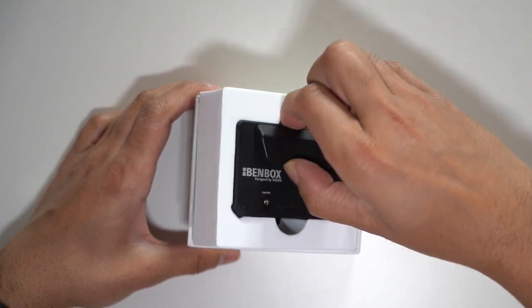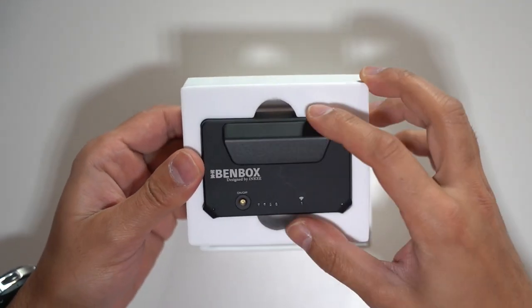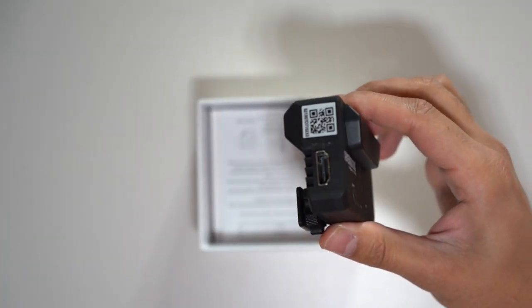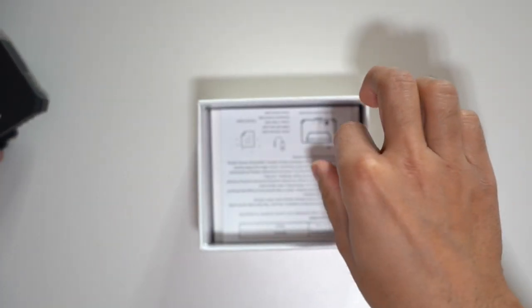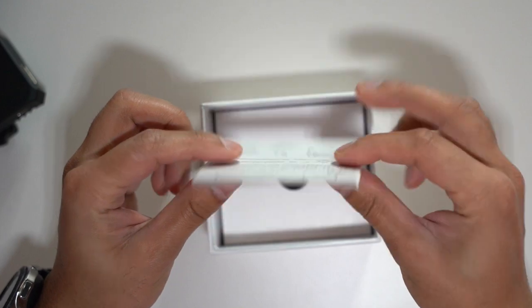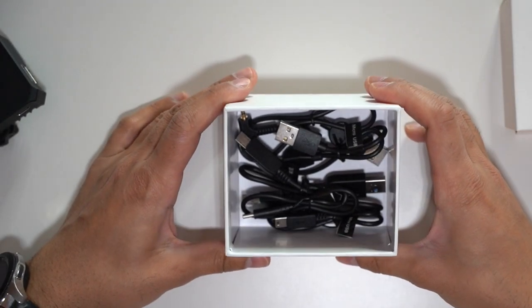In the box, this is probably one of the smallest and most compact wireless video transmitters I've seen on the market. I'm going to set this up with my Sony A7 III. There are a few other accessories I'd like to see first — you get the user manual and instructions on how to connect this and get up and running.